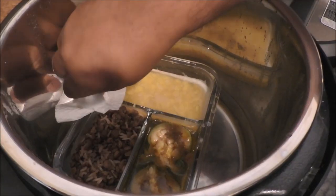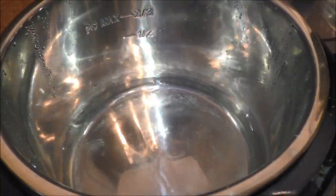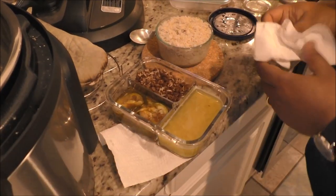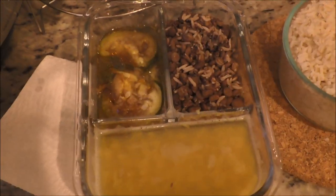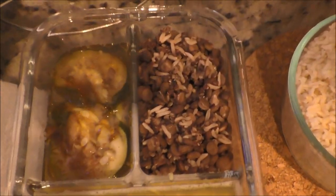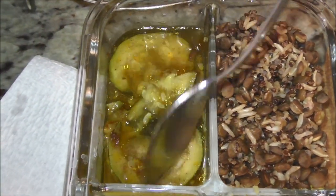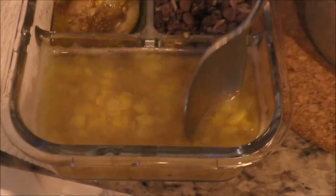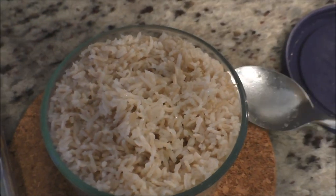This is really hot. You can see the quinoa, and the vegetable has cooked really nicely. There is the quinoa, and the fluffy rice here. Enjoy!